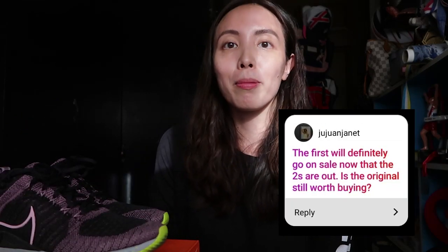Is the original still worth buying? This person mentioned that version 1 should go on sale. I checked the websites and they're not on sale yet — they're selling at roughly the same price, the 1s and 2s. The original has its charms: it's very stylish looking and has a very light upper. If you're the kind of person who loves their foot not feeling too bound, then version 1 is still great. Either way, I would recommend you go to the store and try them on yourself before deciding.